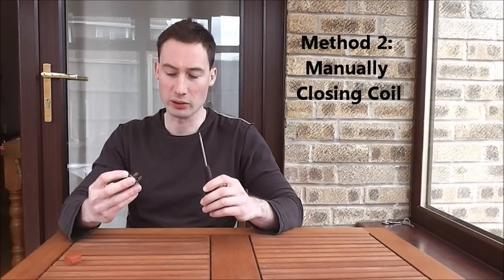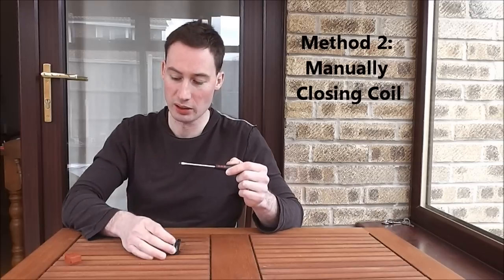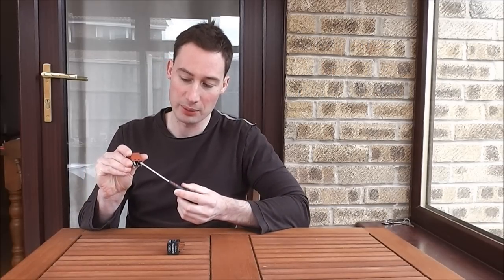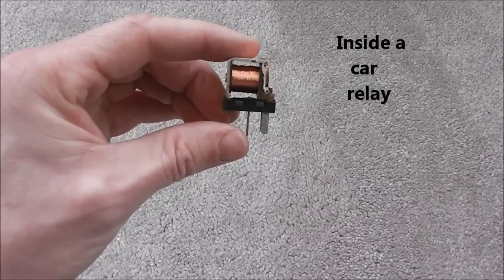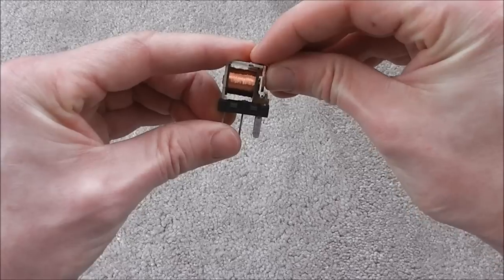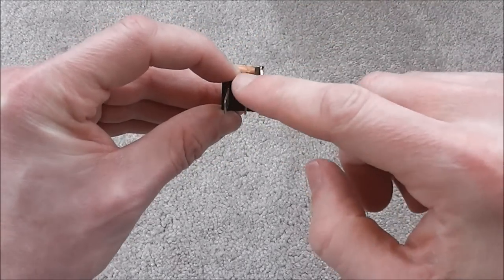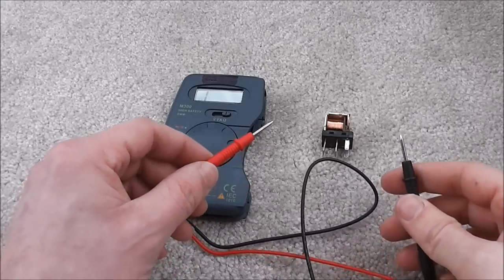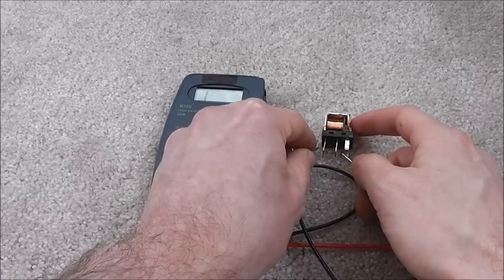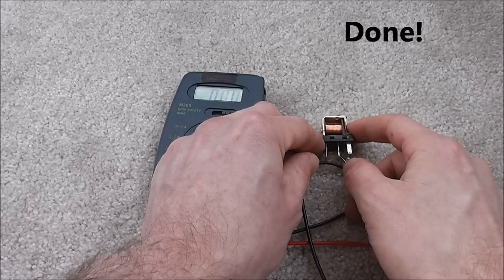To open up a car relay, just get a screwdriver and on the Audi one pry out each of the corners, or simply get underneath the tabs on the Ford one. When power is put into the relay, the gap beside the coil closes. This in turn activates the large terminals. We can also test the relay by manually shutting the gap on the coil, and the beep indicates that we have continuity and the relay is working.